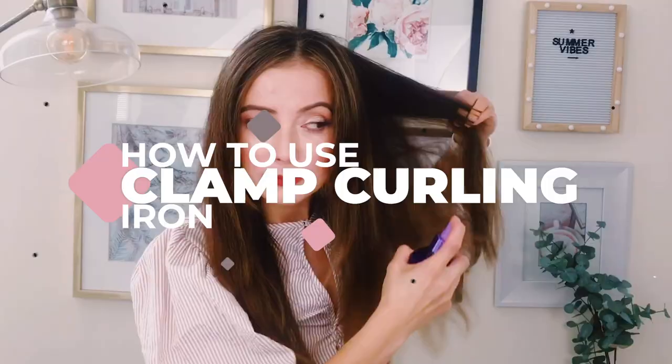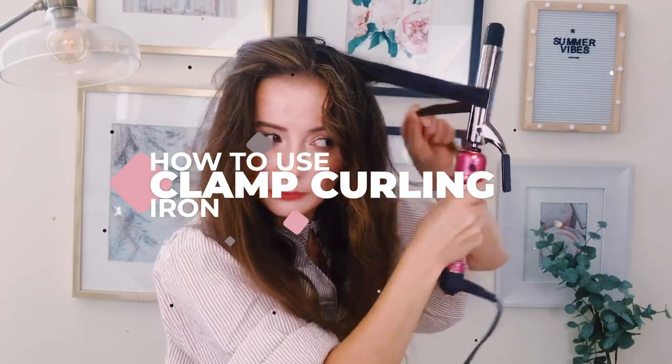Hi, I'm Emina, and today I'm going to show you how to use a curling iron with the clamp. This is my second-day hair — it still has texture and it's not as straight. I wanted to get rid of some of the frizz, so I decided to use a curling iron. I've always used a wand curling iron but I was intimidated by this clamp, so I decided to go with it this year.